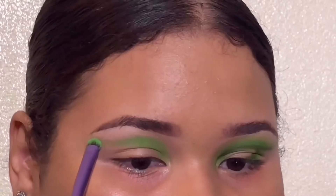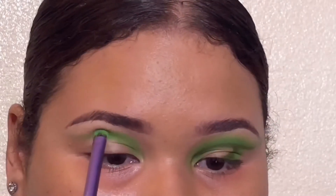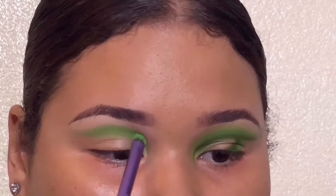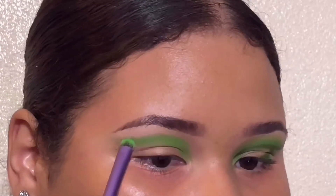Lo primero que voy a hacer es poner el color en el diseño que quiero y después vamos a difuminar un poquito ahorita. So the first thing I'm gonna do is pack in the shade exactly where I want it, exactly how I wanted it, in the design that I want, and then we're gonna be blending a little bit later.